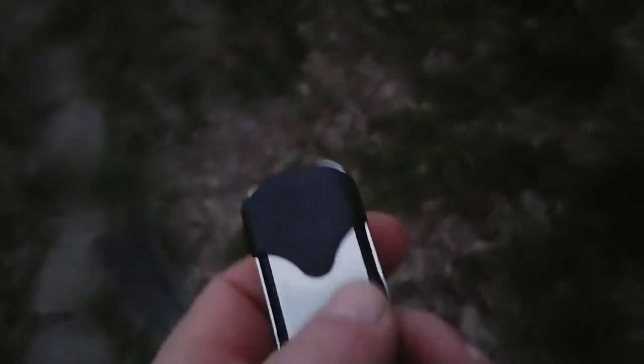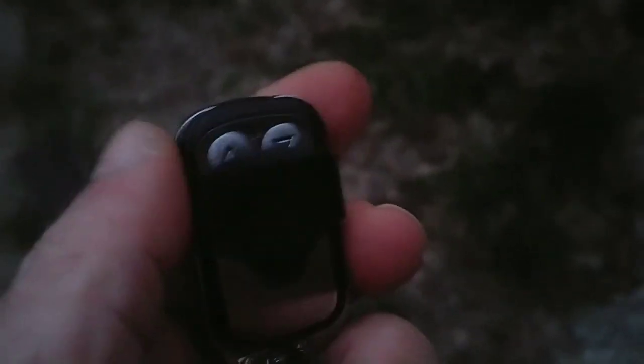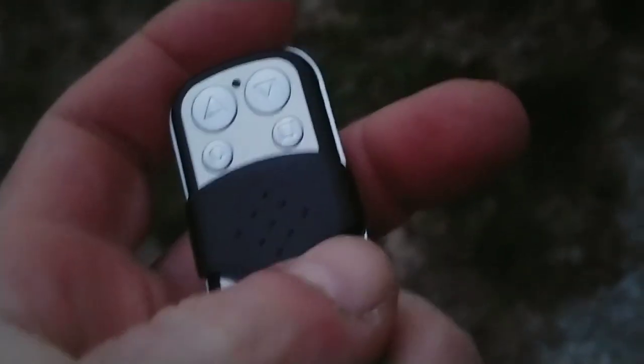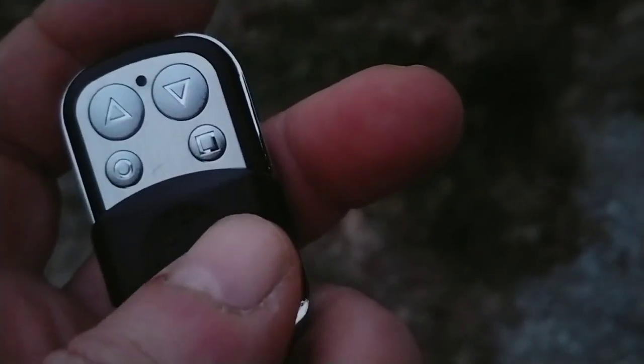So this is the remote for the automatic chicken coop door. It's got this little slide thing here where you have to slide it down to expose the buttons. There's an up, down, and a stop. The other one is unused.